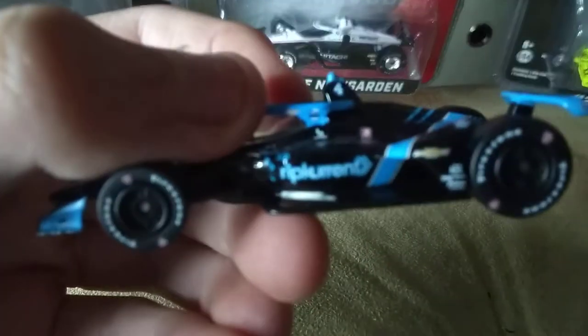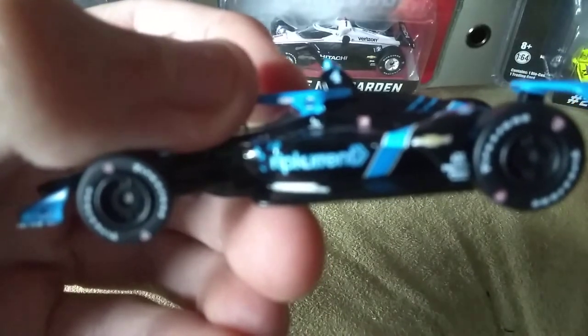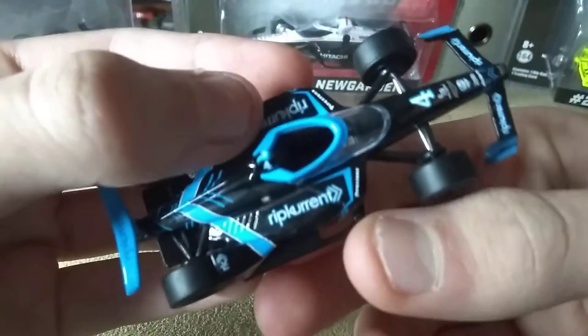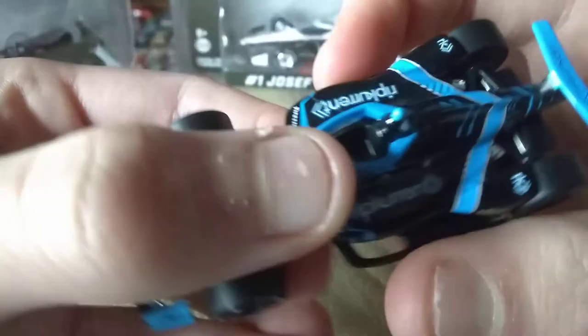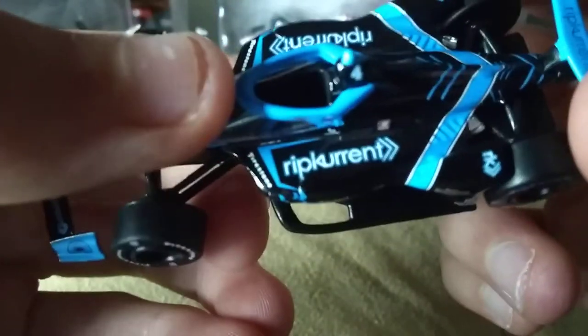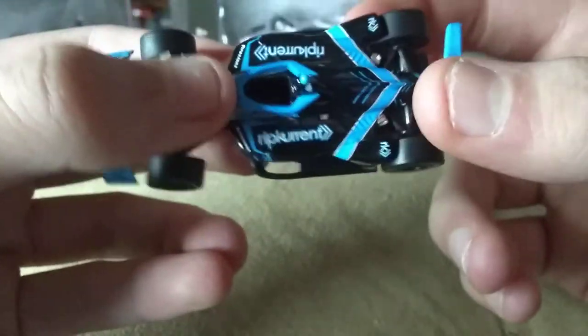I would recommend this one, because I don't know if we're going to get a Sebastian Bordet diecast next year. So I would pick this one up if you could find it. It's one of the best paint schemes that we will get this year for IndyCar. I just love the black and blue on this. I would give it a 9 out of 10. I really do love it, definitely do pick it up if you could find it, and don't wait on this because it's going to sell out fast.